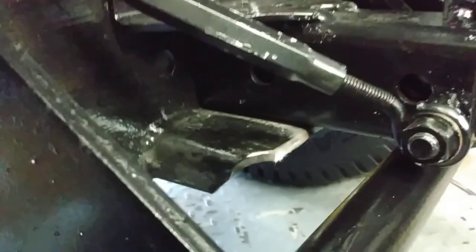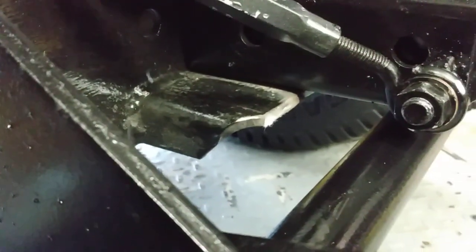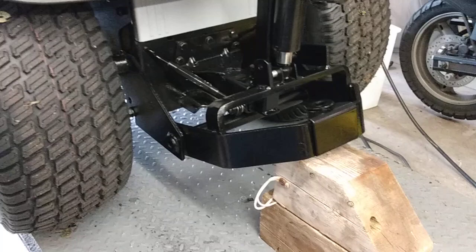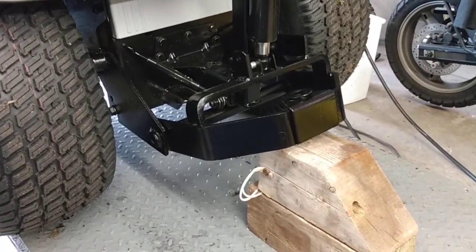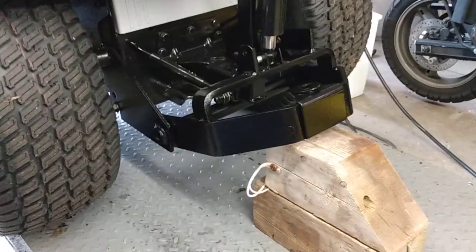I welded the bottom of the receiver hitch to the existing trailer plate so that now it doesn't flex in the up position. So let's see if this electric actuator can lift the back of this tractor, which weighs about 400 plus pounds. Let's see what happens.